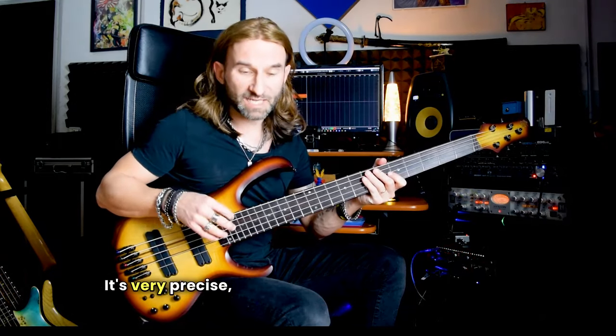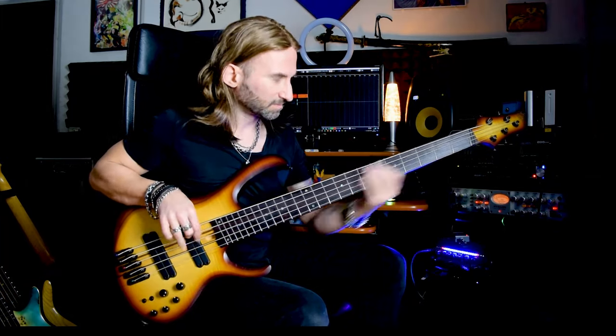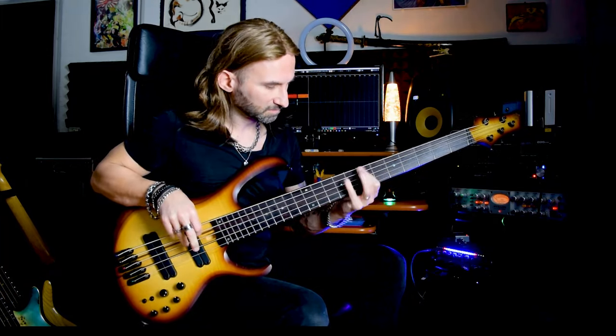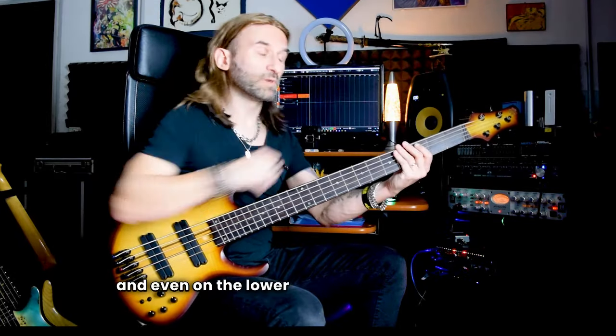As you can listen, it's very precise, even at high speed. And even on the lower strings.